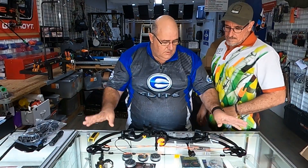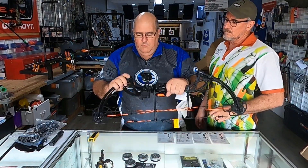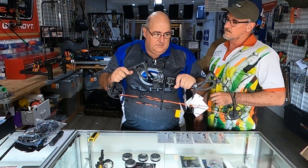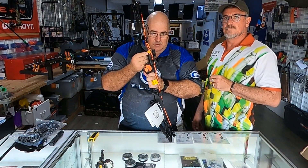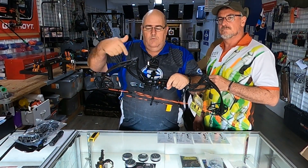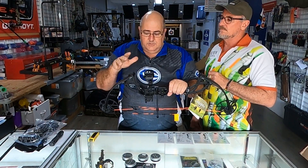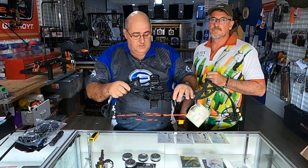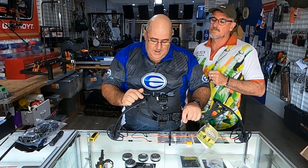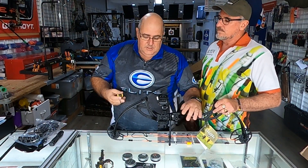Now we've changed the draw length, the next thing is to change the draw weight itself. You do that by winding these limb bolts out. All bows are different as to how many turns you can take out. On this bow there's a little sticker that says 12 turns maximum — so from bottomed out, you can wind it 12 full turns out and still be safe. Do not exceed that. Some bows are only four turns. If this unwinds fully, it's under tremendous load and it's going to fly off — very, very dangerous. So observe how many turns are allowed.